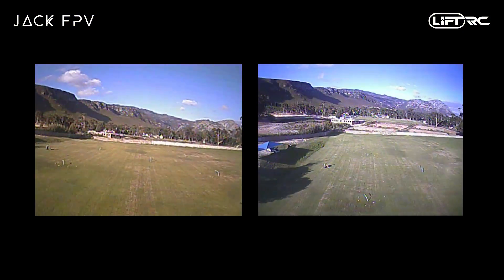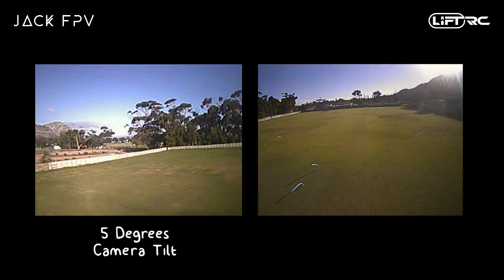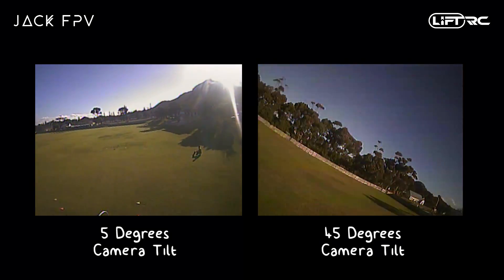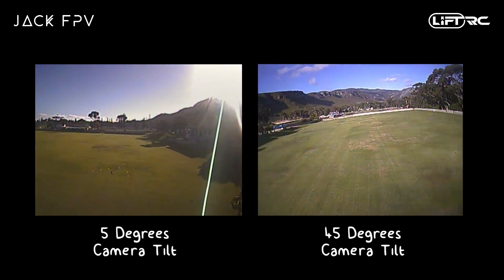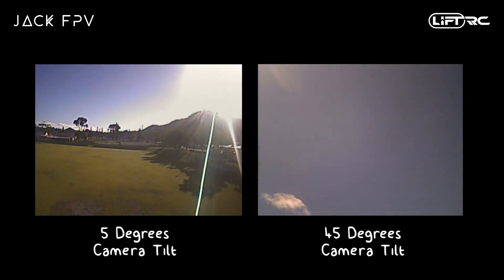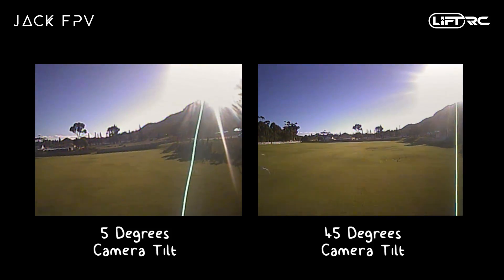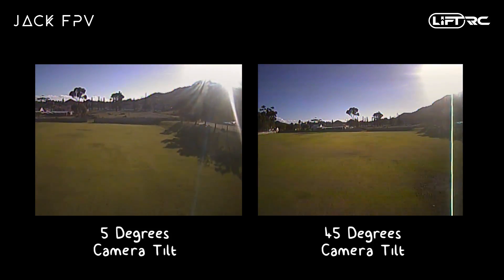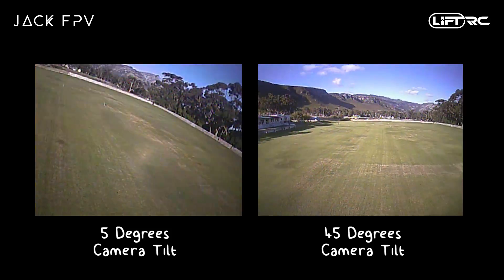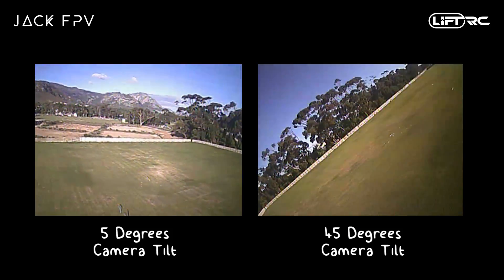In this example I recorded my DVR, which is what I see through my Fat Shark goggles when flying. On the left I have my camera tilted at 5 degrees and on the right at 45 degrees, both played back in real time. You'll notice that on the 5-degree camera my quad is moving forward at a much slower pace and I don't need much throttle to keep the horizon centered. On the right I need to pitch a lot more forward to center the horizon, which in turn requires a lot more throttle to maintain height. This proves that your camera angle is directly proportionate to your forward speed.